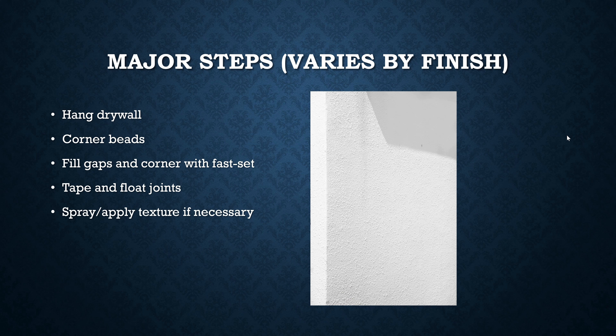Once the gaps are filled, you tape and float your joints. This involves applying paper tape — similar to the paper facing on the sheetrock — over all corners, intersections, and butt joints. The tape is mixed in with mud, turning the whole wall surface into one uniform material creating a very flat surface. After that you can spray and apply texture, which is the final step that makes imperfections unnoticeable. Textures can be artistic — orange peel, knockdowns, sponge effects — all kinds of options with the mud.